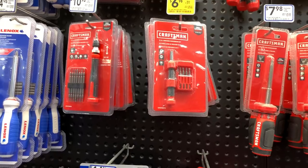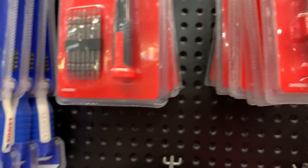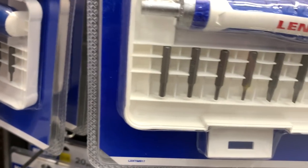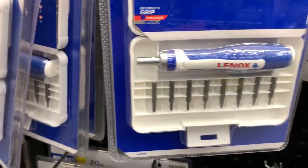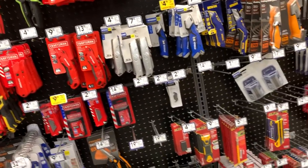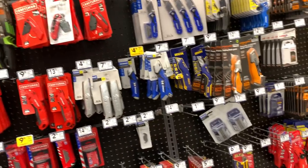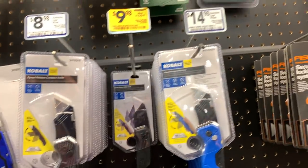Here's the 18-in-1 precision screwdriver set. I like the ones that are a little bit longer — a lot of these small screws are recessed deep into whatever you're working on, and it's really hard to get in there with a real short bit.